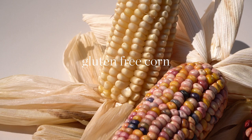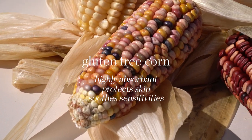Starring gluten-free cornstarch — highly absorbent, it helps protect skin and soothe sensitivities.